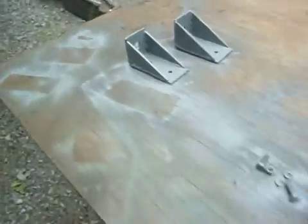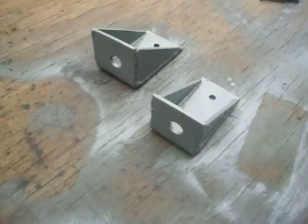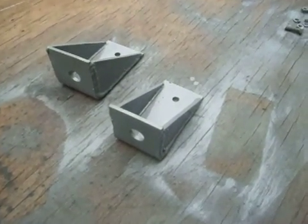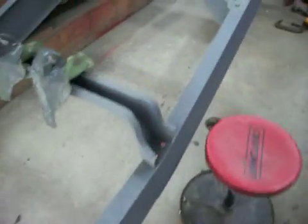I started painting the brackets. These are the brackets I'm making for the bed — the small brackets. Chevy originally had them welded to the frame, but I'm bolting them to the frame. I could weld them if I wanted to, but I just want to have some kind of adjustment there just in case, or a way to change them later.